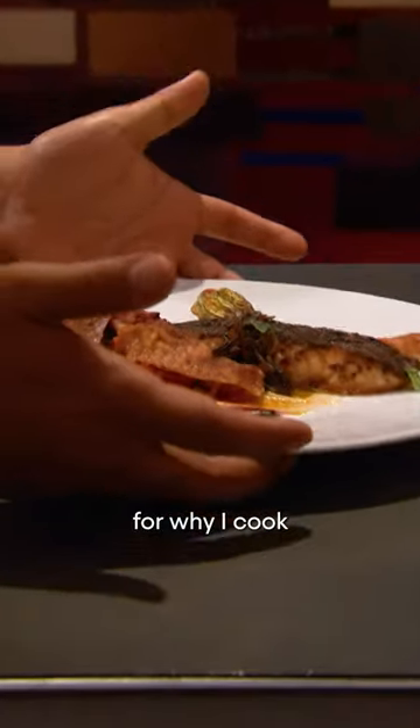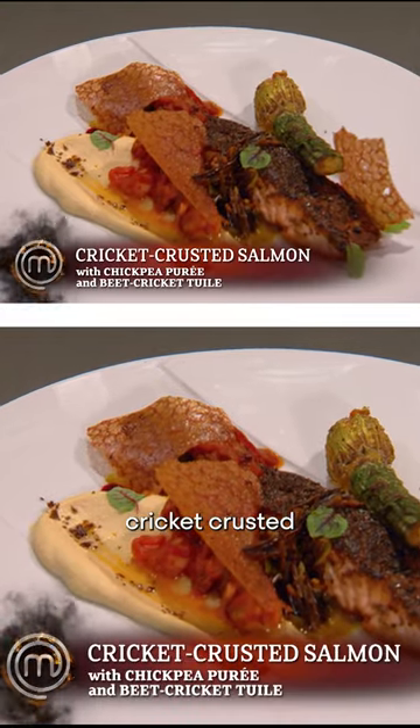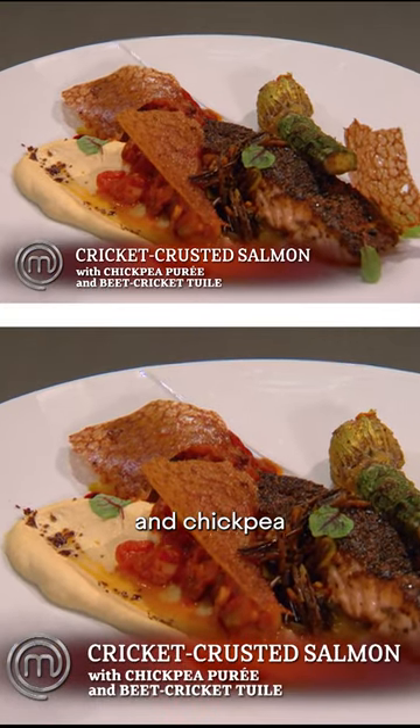I want to win this one real bad because these flavors I put on the plate are representative of what my mom has taught me, and she's the inspiration for why I cook in the first place. Today I've prepared for you cricket crusted salmon and chickpea puree.